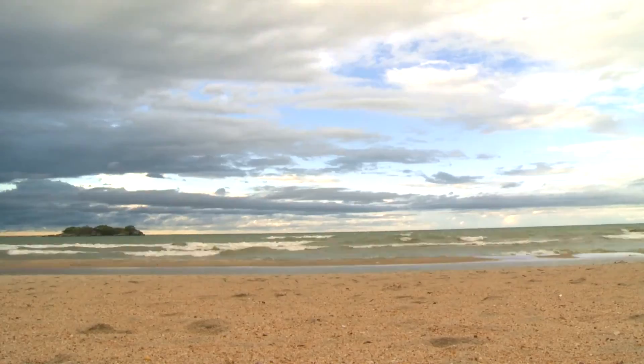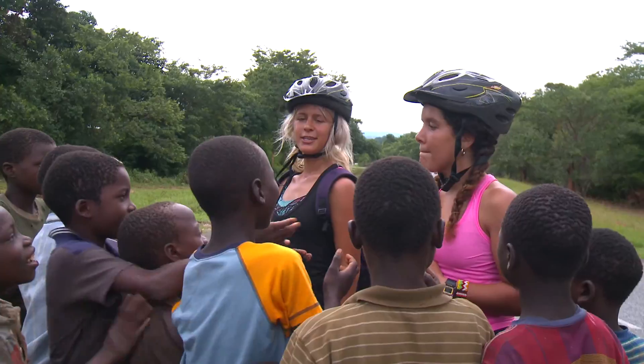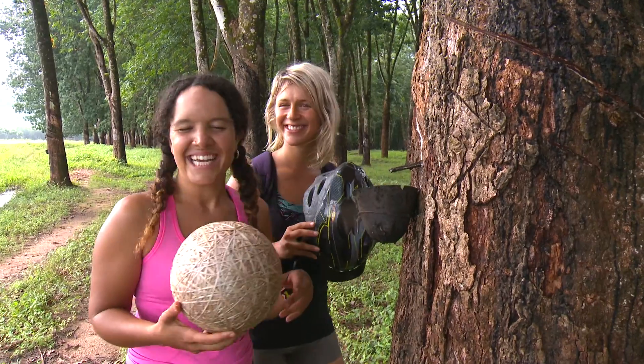Welcome to the rubber tree. So as we're cycling down from Nakata Bay down to Kandy, Emma makes a laugh.